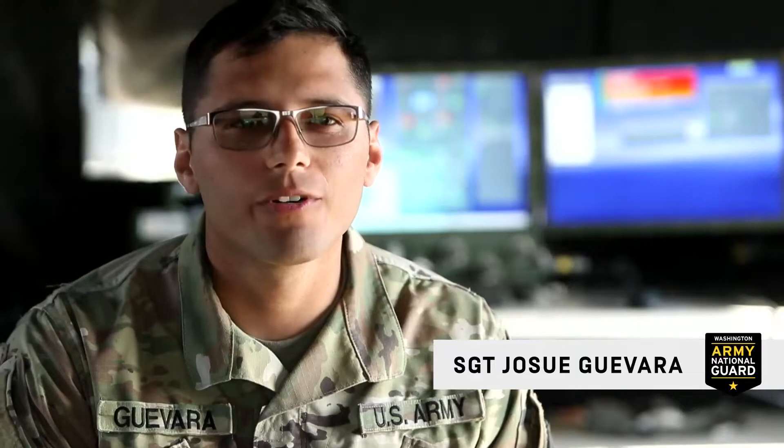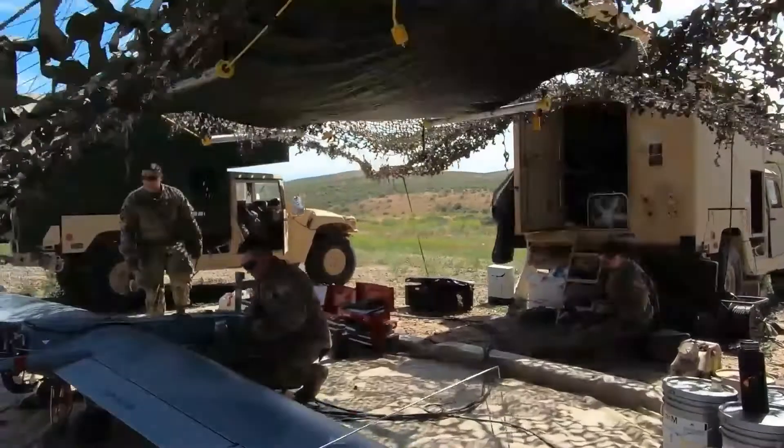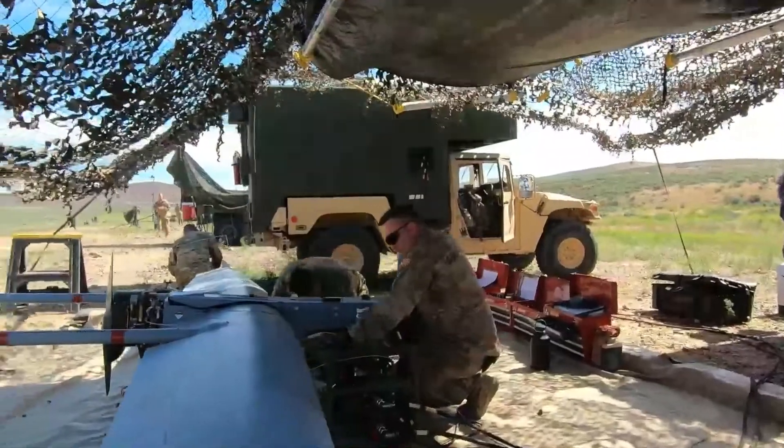I am a maintainer for the RQ7 Bravo Shadow UAS. My MOS is UAS Repair. We do all the scheduled maintenance, preventive maintenance, fueling, and any other maintenance that has to be done on the aircraft.